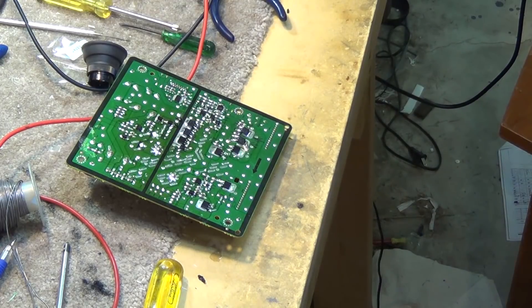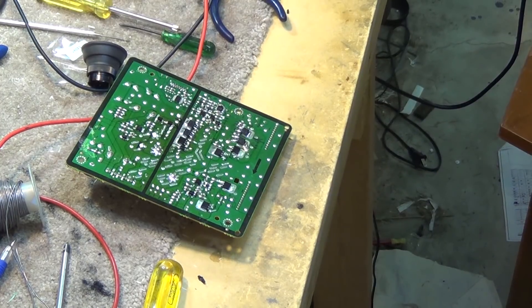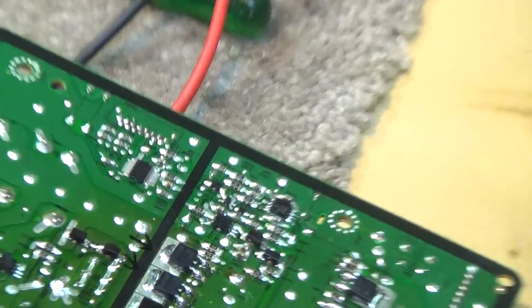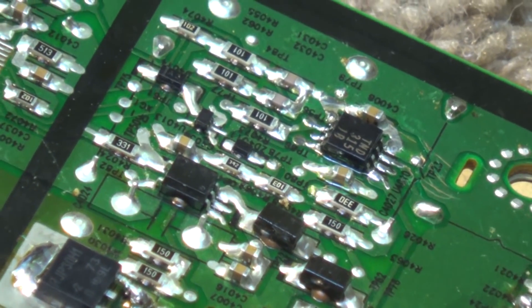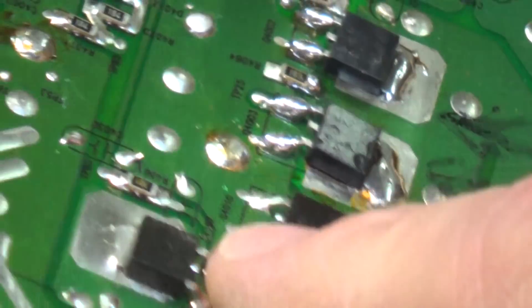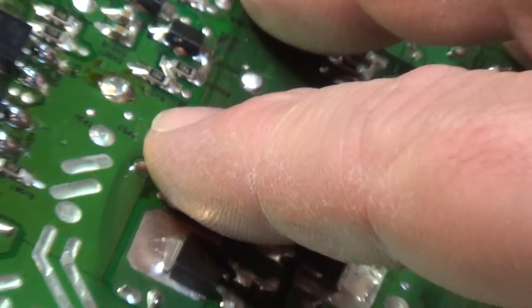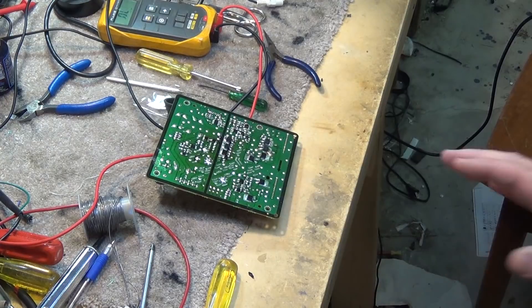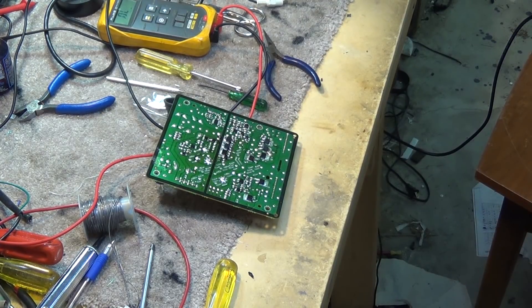Everything checks out. Inspect all the connections on the board to make sure there are no shorts or bridges on the components we've replaced. Everything's looking good on our transistors — IGBTs, which stands for Isolated Gate Bipolar Transistor by the way. Changed those out, changed out the drive IC. Let's get the board back in the set and see what it does.